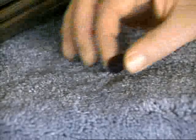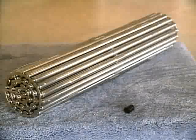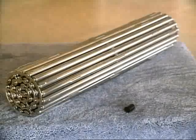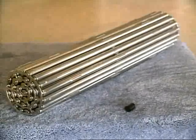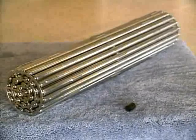You can build a CANDU reactor in your basement if you like. All you need are some fuel pellets and some heavy water. The pellets are natural uranium as it comes from the ground, refined and turned into a ceramic. The pellets go into bundles like this. The bundle of fuel needs to be surrounded by heavy water — deuterium — which is present in ordinary lake water; it just needs to be separated.